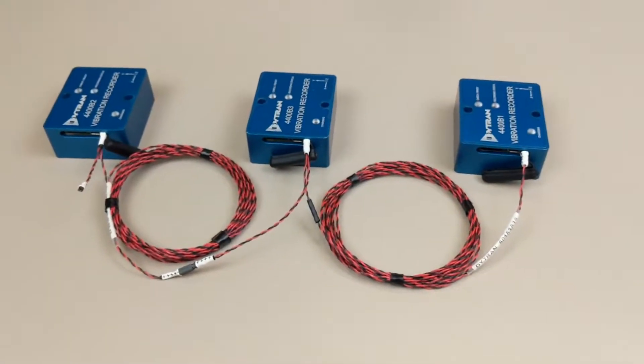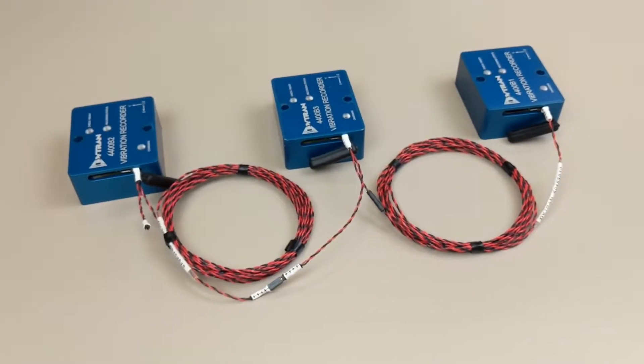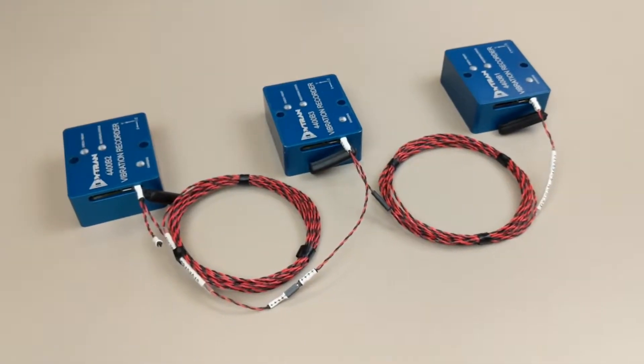Now that we've covered the basic features of the new 4400B VibreQuarter, let's discuss the main focus of this video: the new available synchronization methods.